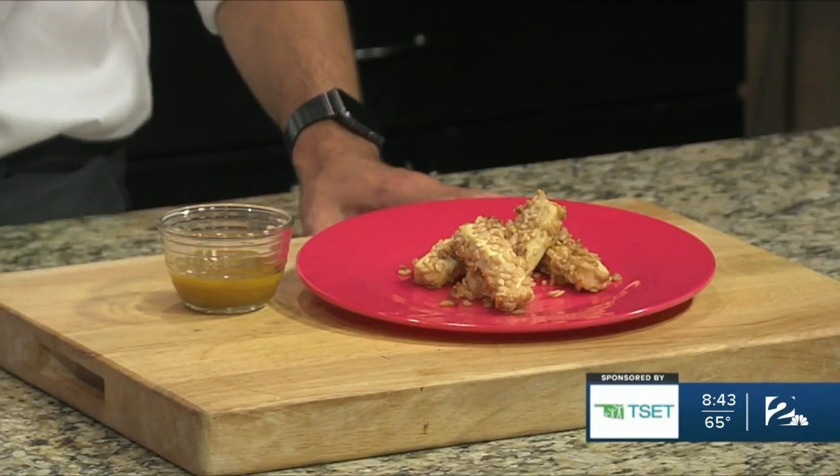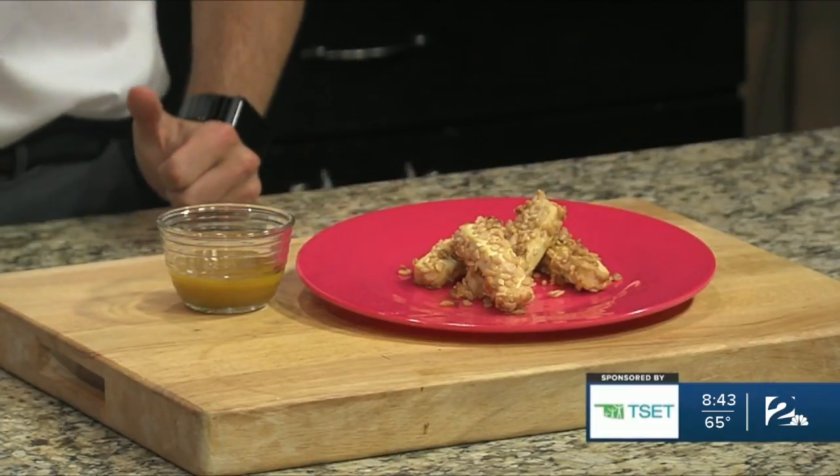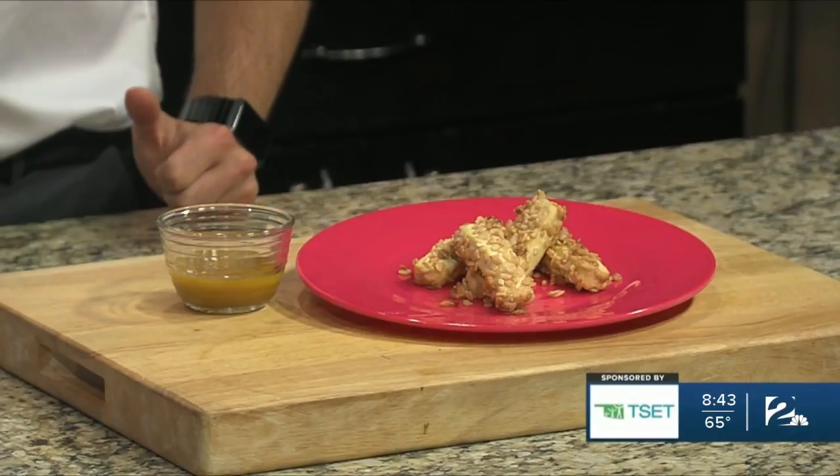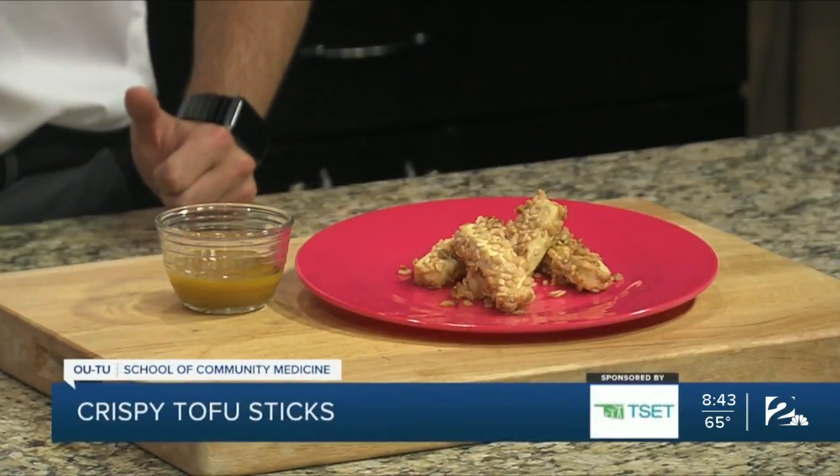Does it get a little firmer in the oven? It can do that. And another little trick: when you buy your tofu, stick it in the freezer, let it freeze, thaw it, and then press the liquid. That will actually help get even more liquid out of it.